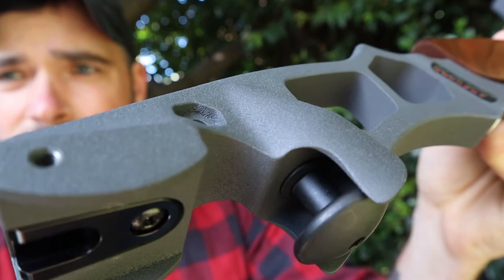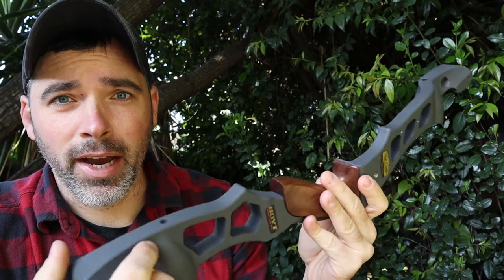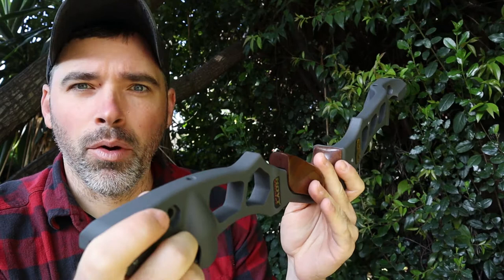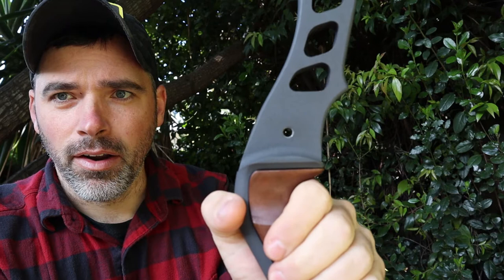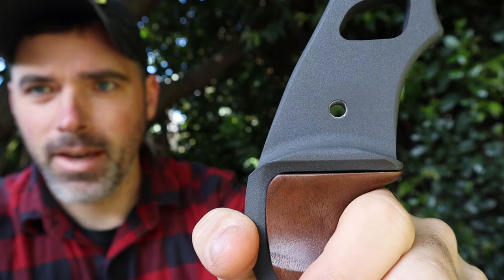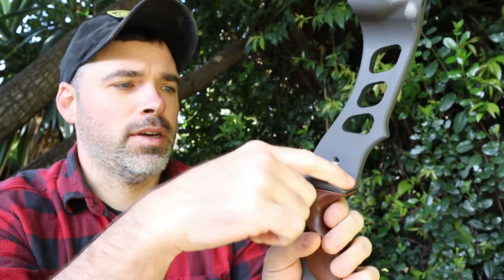It feels very rugged and actually has a texture to it. I'm not sure if you guys can pick this up on camera, but it has a bit of a texture to it. This is something I really like. It doesn't feel like it's going to rub off or get scratched off very easily. Check out that radius on the shelf here — pretty nice radius. That's actually one of the things that attracted me to this riser.